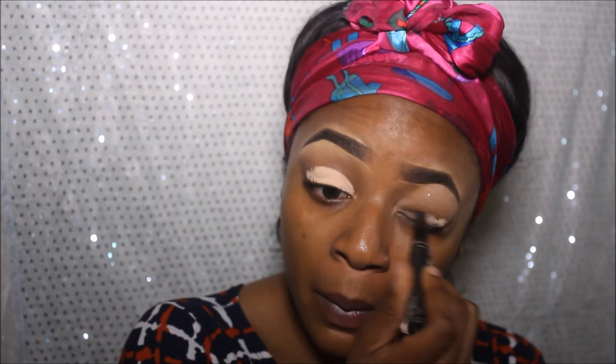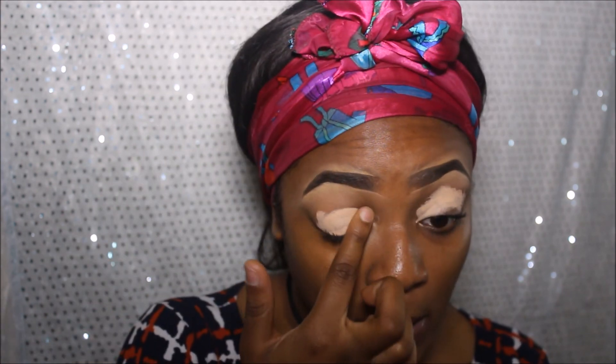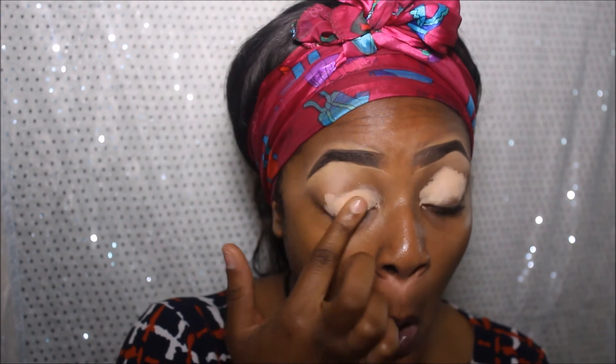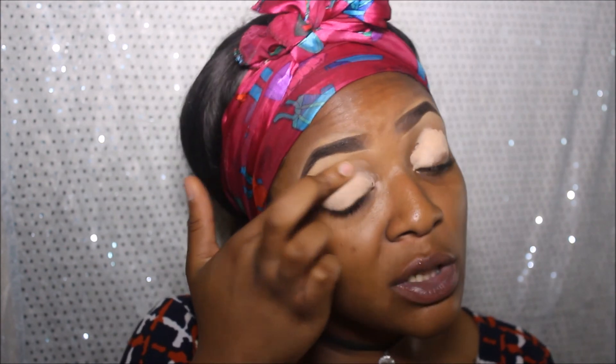I'm taking my LA Girl eyeshadow primer. I'm just taking my fingers actually and I'm just going to blend everything in as best as I can. Just make sure it's a smooth canvas.